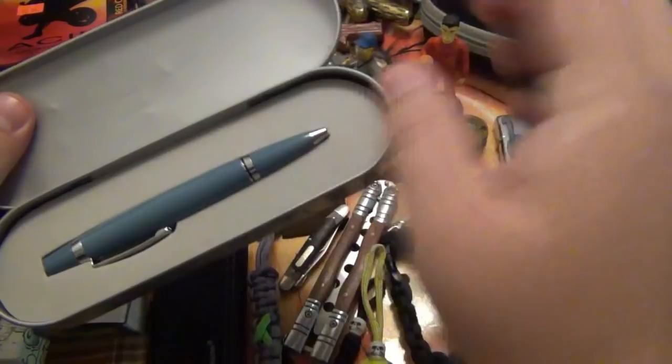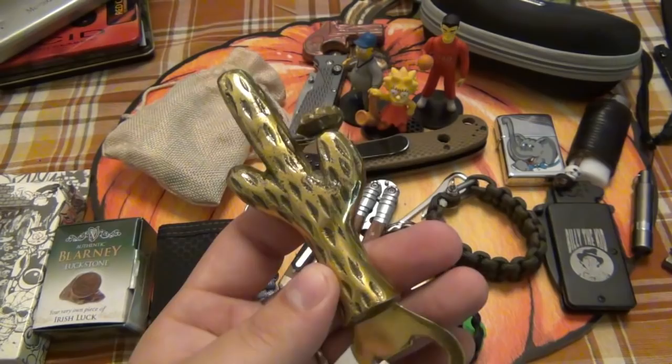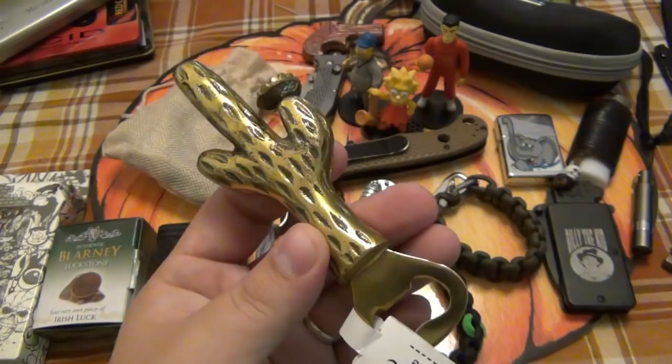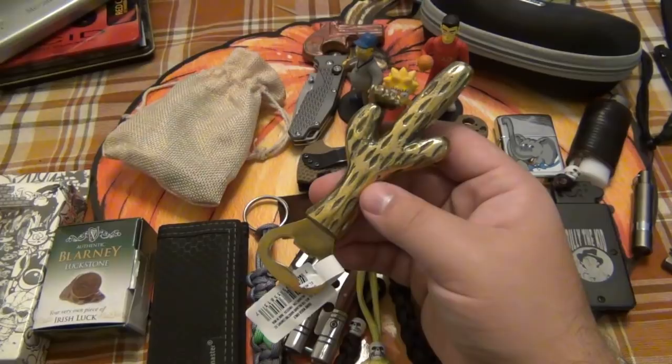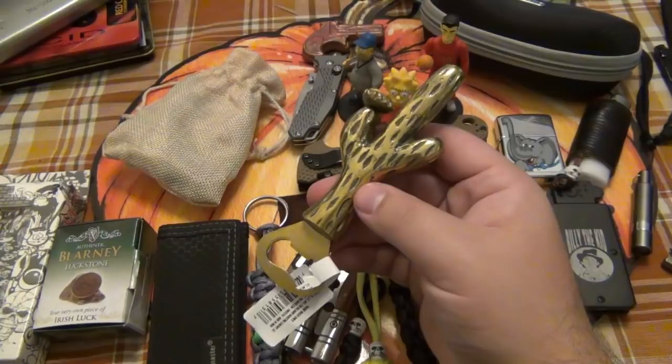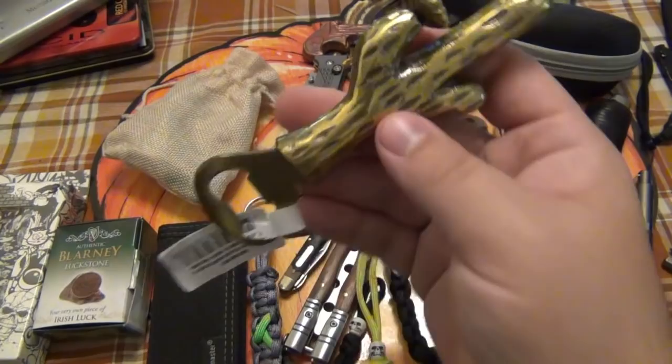We got a cool bottle opener — a cactus with a flower in bloom. You guys know I'm definitely into bottle openers. A tip if you happen to like bottle openers and stuff: when I'm out with Christina and she wants to look at clothes, I go to stores like TJ Maxx. They always have really cool knickknacks — I'm a knickknack kind of guy. They always have stuff like this. It's always something to be found.